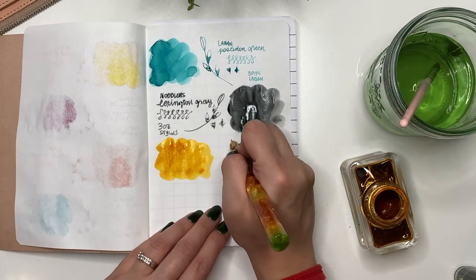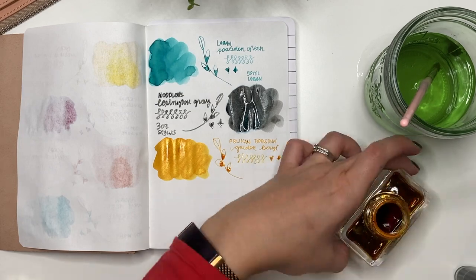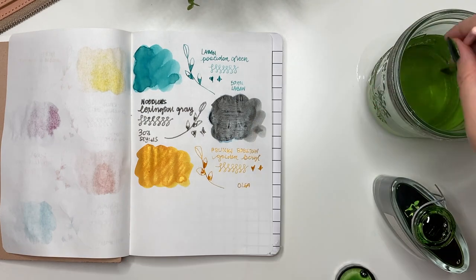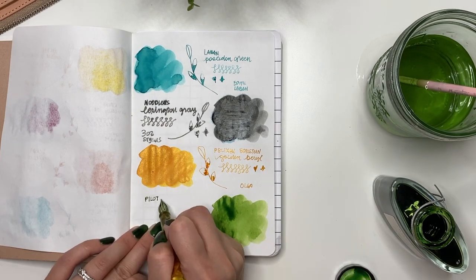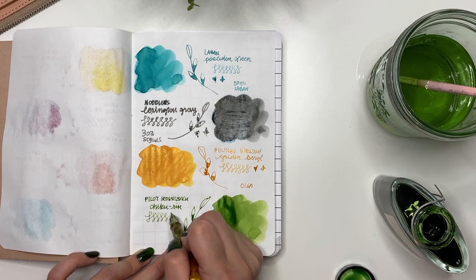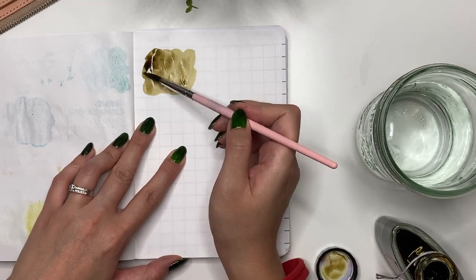Next is Pelikan Edelstein Golden Barrel, given to me by Olga in my ink swap — such a beautiful bright yellow with gold shimmer. I cannot wait to use this in January. Then come all my Pilot Iroshizuku bottles. I didn't need all of them — Chikurin is a gorgeous color, but I don't need as many of these big 50ml bottles. I bought them because that's what my local Stylus offered.